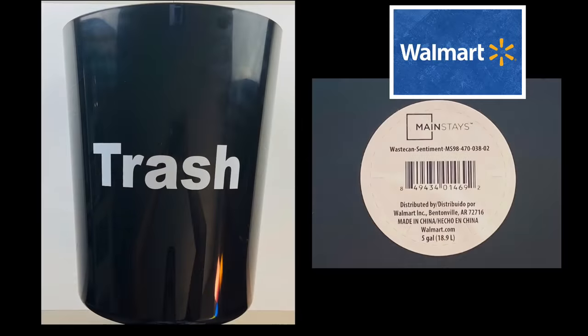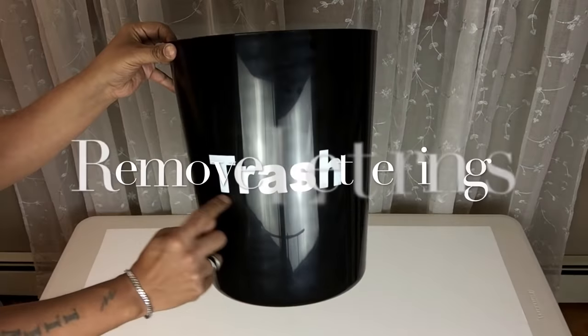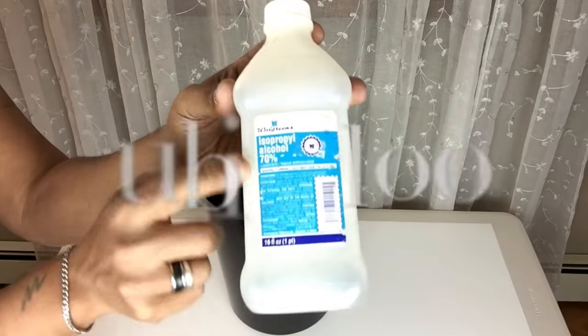Once I was done, I'll be using this hard plastic trash bucket and I'll be removing the lettering by using rubbing alcohol.